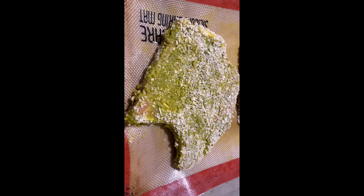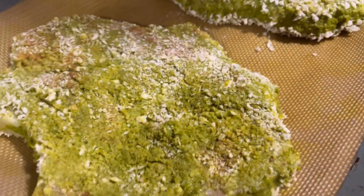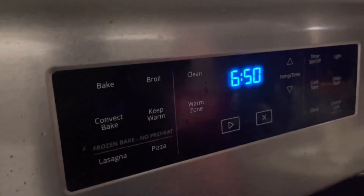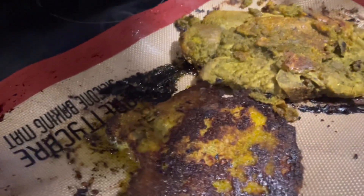We'll bake them for 25 minutes total, but we'll turn them at about 15 minutes. The trays go in for about 15 minutes, then take them out, turn them, and put them back in for another 10 minutes, and then it should be done.